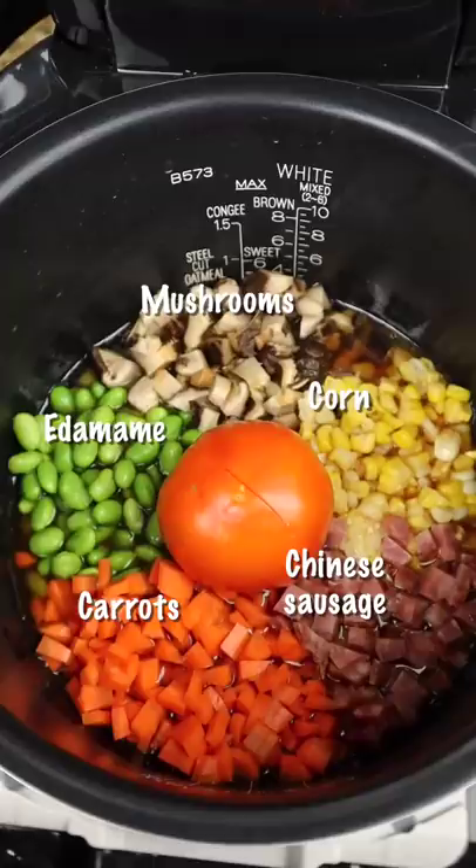Then put on your favorite rice cooker song. Mix the rice with all the vegetables and tomato. You can add some oyster sauce or a little salt.